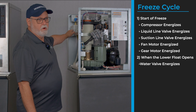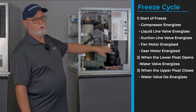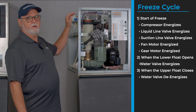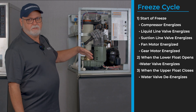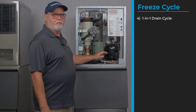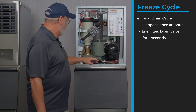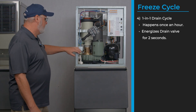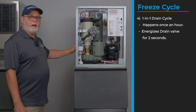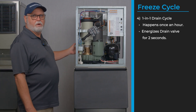When the lower float switch opens, it starts filling with water, keeps the gear motor on, keeps running the compressor, fills with water, and it'll do this throughout the freeze cycle. During the freeze cycle, there is a drain timer that once an hour for two seconds energizes the drain solenoid valve to get rid of mineral buildup in the bottom of the evaporator — it opens that drain solenoid for two seconds once every hour.